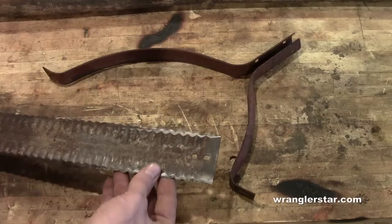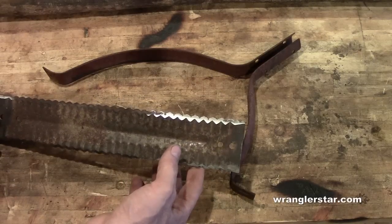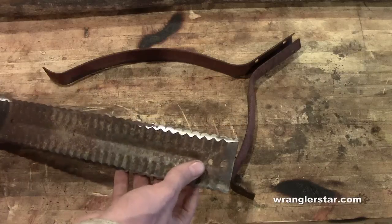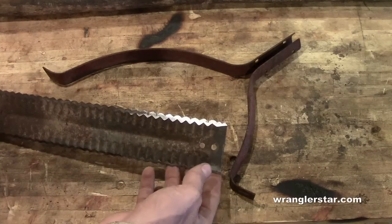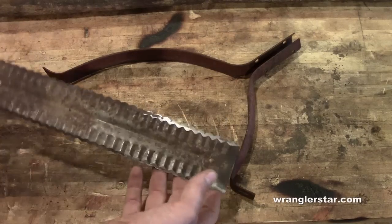So I got to thinking — string trimmers are actually a pretty new invention. They haven't been around that long, but weeds have been, and tall grass that needed cutting around the home or homestead. What did the old timers do? I remembered on wildland fires, guys used the old weed whips down in the southern states where there was a lot of grassland.